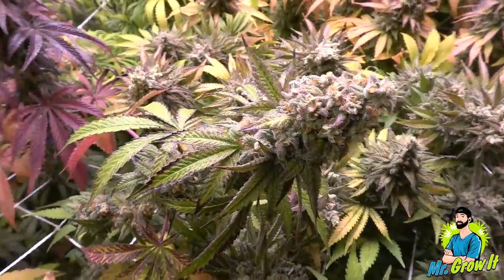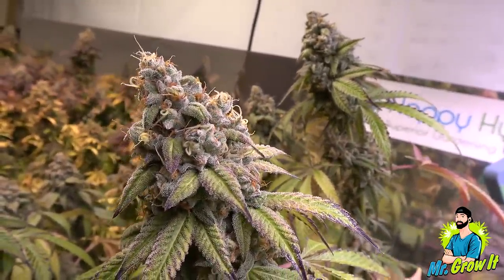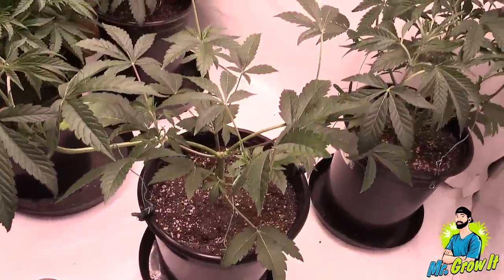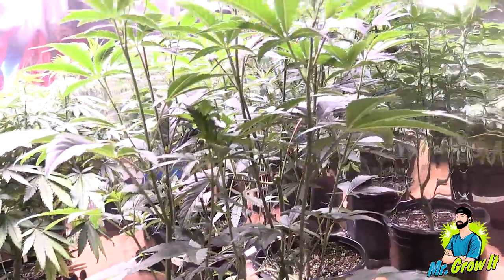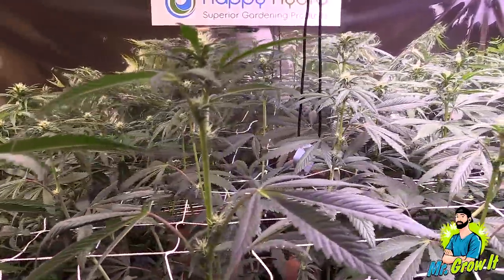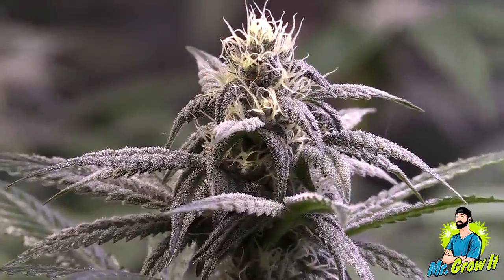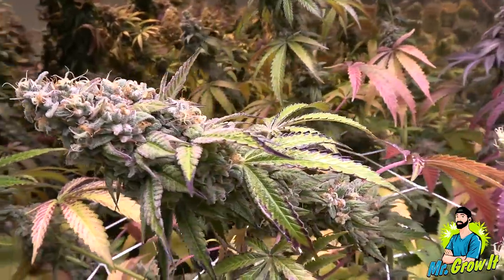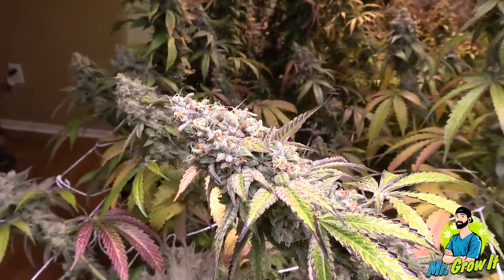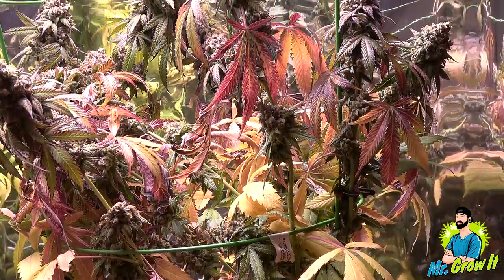Brisker OG by Square One Genetics. Brisker OG is a stretchy strain with long internodes, like a typical OG. I topped this plant at the third node and then did LST. The strain actually had slower bud growth for the first several weeks of flowering compared to the other strains. At one point I thought something may be wrong with it, but what was really happening was the buds were just densing up. The buds became so dense that the branches started flopping all over the place. I harvested several other plants in the room before this one, so the trellis net became less stable.